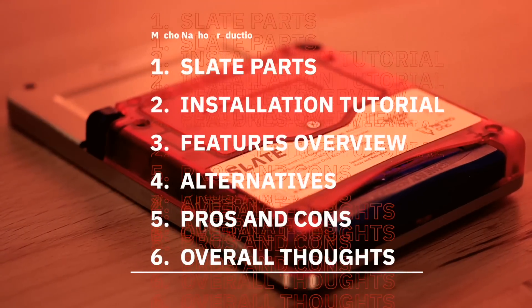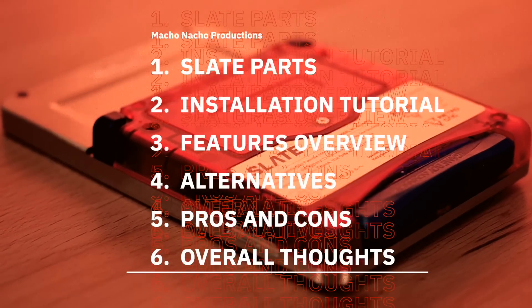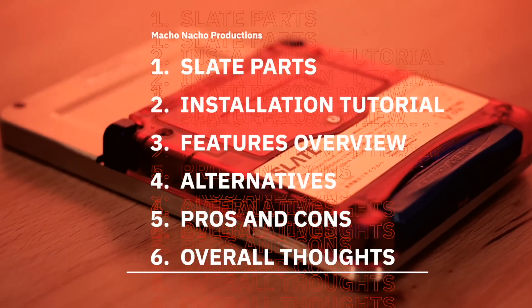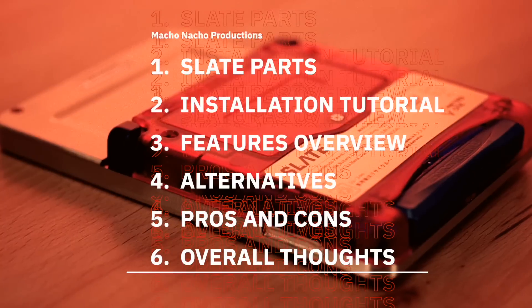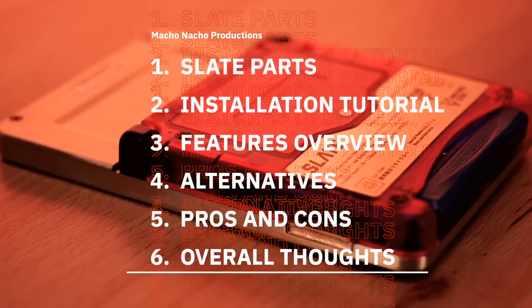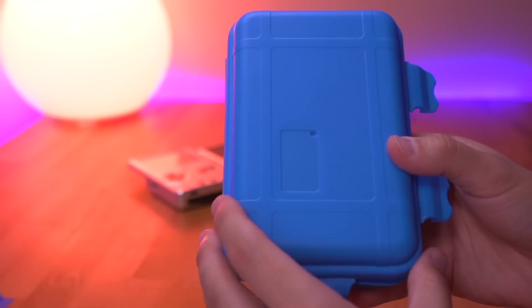Alright, so in this video I'm going to go over everything you'll need to build your very own Slate. Then I'll show you how to put one together, go over all of its features, compare the Slate to some of the other alternative options that are available — namely the BoxyPixel offerings — review the pros and cons, and of course provide you with my overall thoughts.